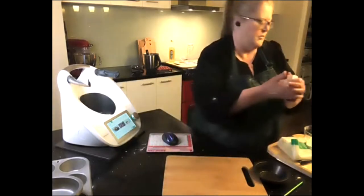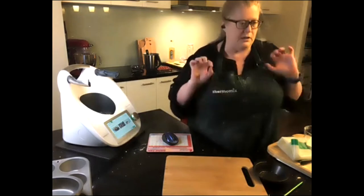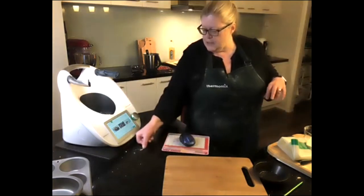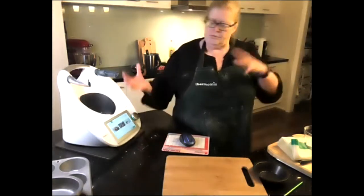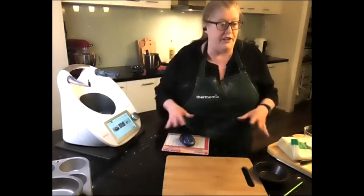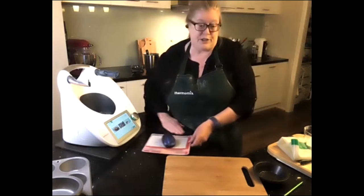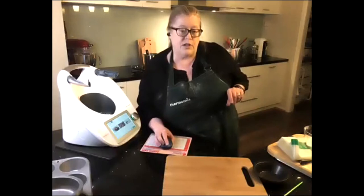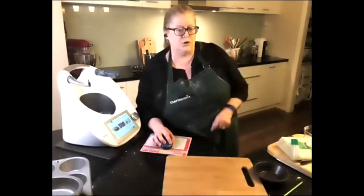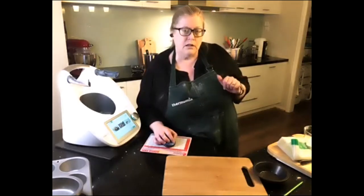Just remember: keep your pastry cold. Use chilled butter for short crust and frozen butter for puff pastry. And don't be worried when you turn your puff pastry out of the jug and it looks like polystyrene — that's what it's supposed to look like. It will come together and be beautiful.